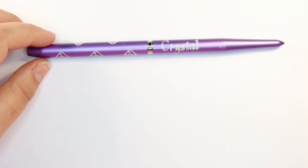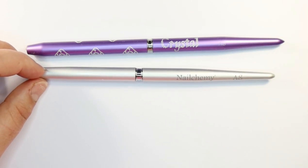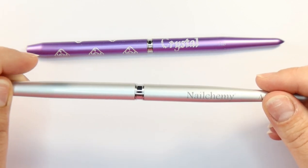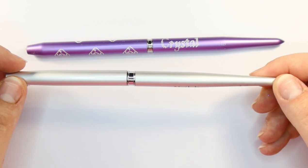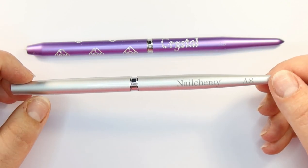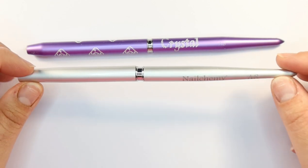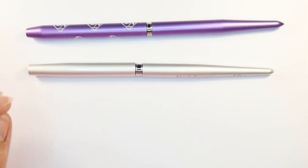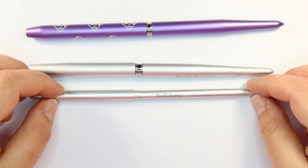Welcome to my brush preparation workshop. I've seen lots of different people on YouTube, Facebook, and Instagram preparing their brushes for nail services. There are lots of different ways to do this, but I've been taught what I believe to be the correct way to prepare your brushes so they're in the best condition possible. The main brush I'm preparing today is my acrylic brush, but I'm also going to show you how to prepare nail art brushes because they are done in a completely different manner.